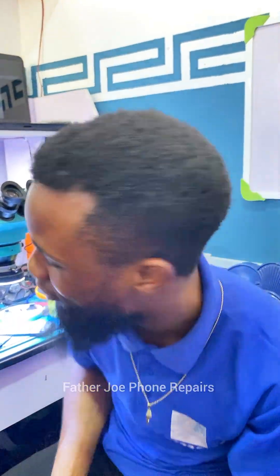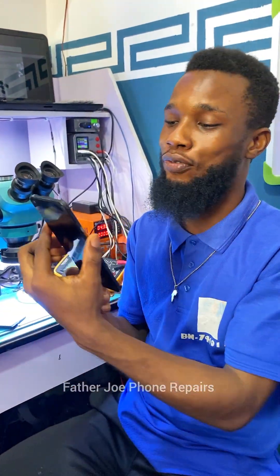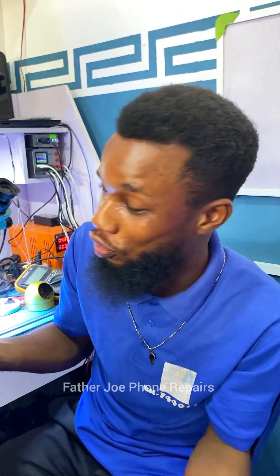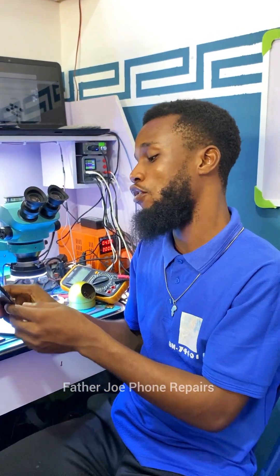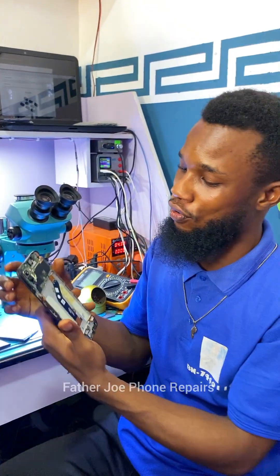My technician, check this out. I have a phone here that one of my technicians gave me this morning to repair. The phone is not turning on. According to him, he changed the screen yesterday, and after changing the screen for the customer, the phone later stopped working. He brought the phone to me for repair. I opened the phone and discovered that there is a short.